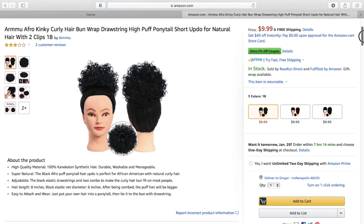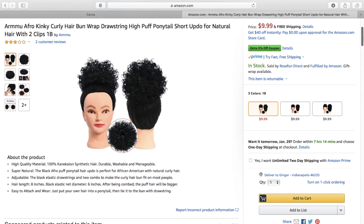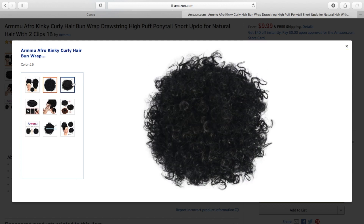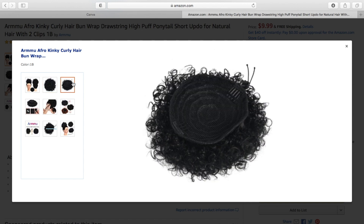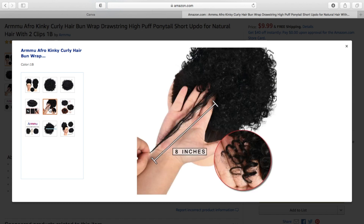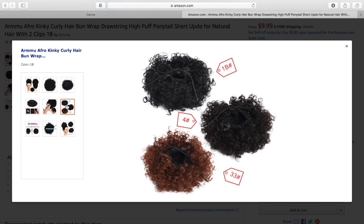Before we jump into the tutorial, let me give you the details on this ponytail. This is from Armmu — you can find it on Amazon for $9.99. It is a curly drawstring ponytail, perfect for those who are natural because it is afro kinky. It comes with two clips, and you pull the drawstring to make it tighter. It is 8 inches, which allows you to wrap it into a bun.